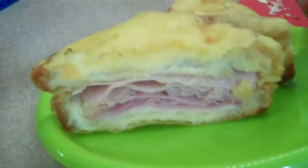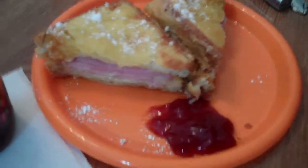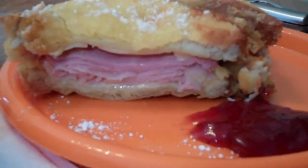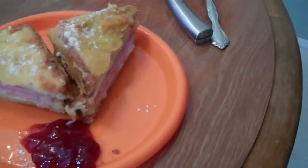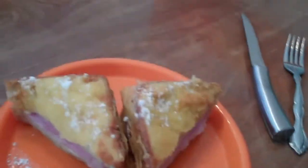Nice juicy Monte Cristos. My wife says it's yummy — mmm! And voila, there's Tony's Monte Cristo: delicious two layers of swiss cheese, ham, and turkey, beer batter deep fried, with a strawberry jelly to go with it and some powdered sugar.